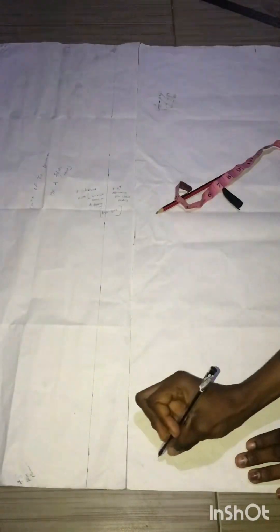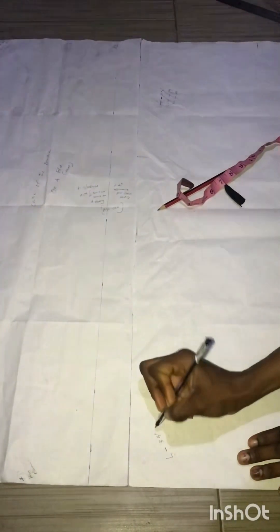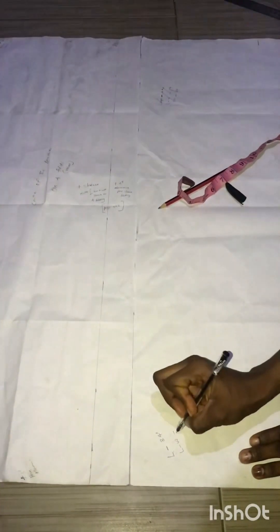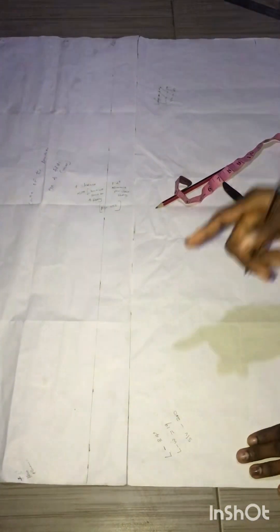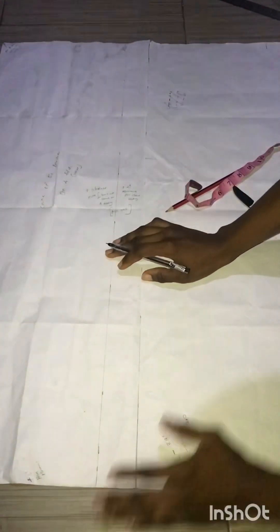For a dashiki, you need the length of the dashiki — I'm using 34 inches for this client. You need the length to waist, which is 19 inches, and you need the sleeve, which is 20 inches. To measure the sleeve, you measure from the tip of the shoulder at the back down to before the elbow length. I'll post a video on how to do that.